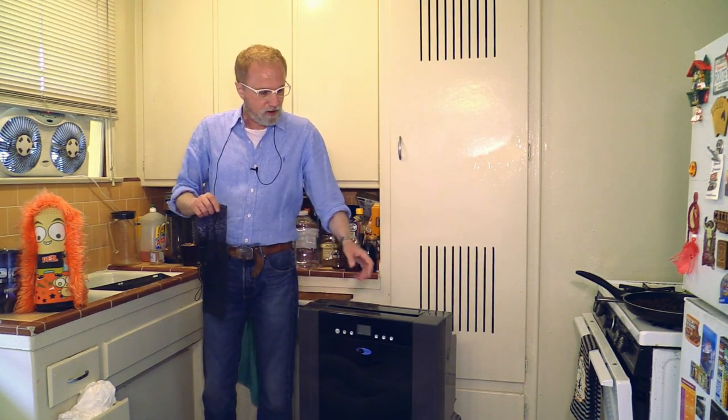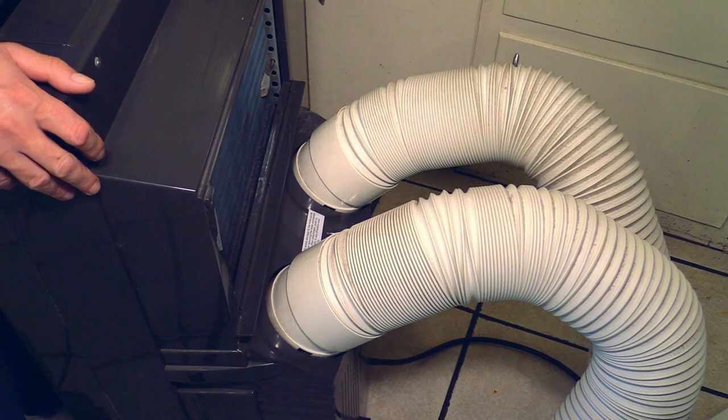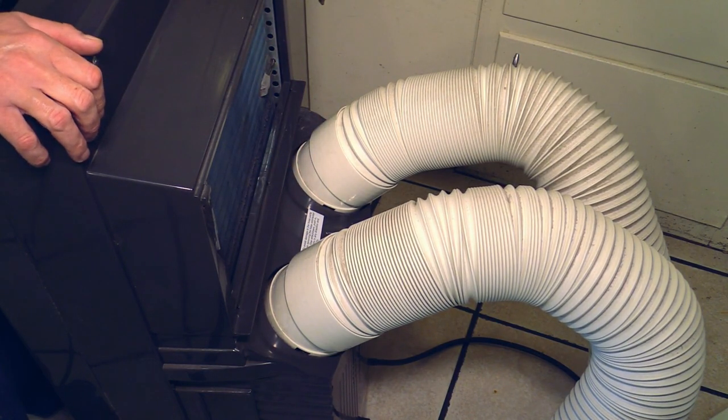I also bought a 3M filter for this machine — it also doesn't come standard. The 3M filter was $41, can you believe it, just for a small air conditioner. Anyway, today is April the 29th, 2018, a Sunday — this is my day where I make movies. Before we start the filter business, I want to show you guys how to detach the hoses from the air conditioner unit.